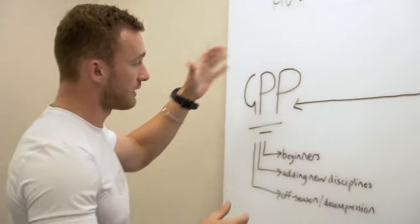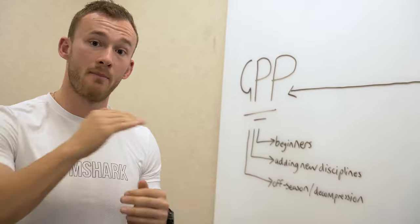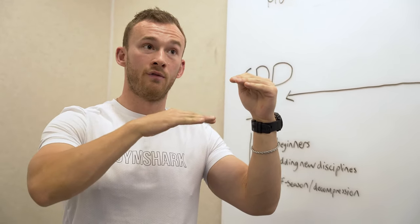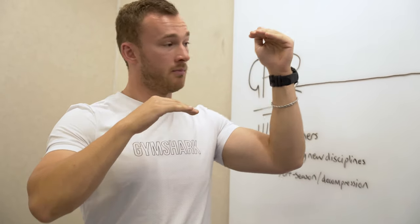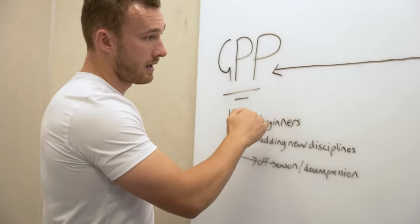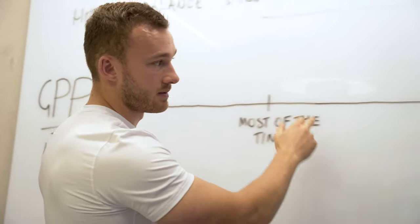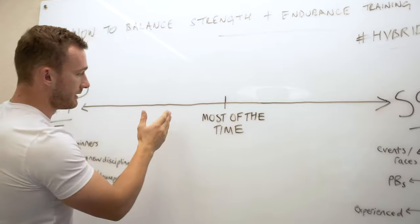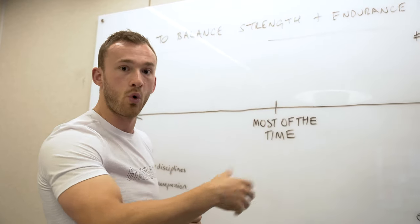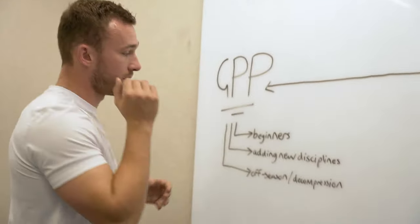All three examples are equally valuable but must be treated very differently. For a beginner, GPP is the best place to start — skill development and energy system development are all new to them. The powerlifter's base might be higher due to their strength and skill base, and the endurance/strength athlete will be higher still. But the beginner has to climb that ladder up to a sustainable level before deciding what they enjoy more and starting to specialize.